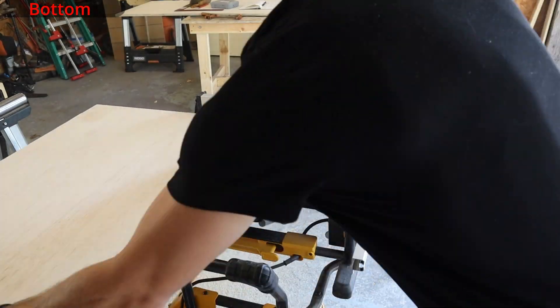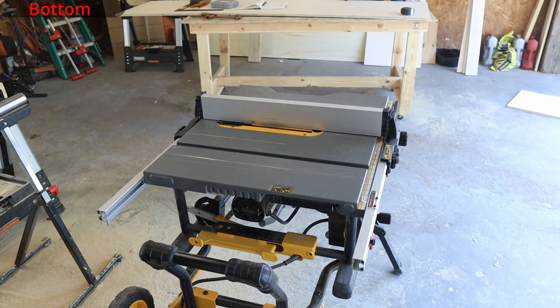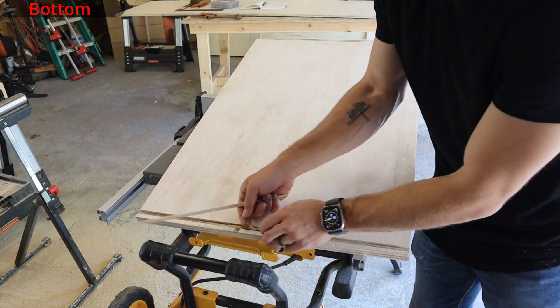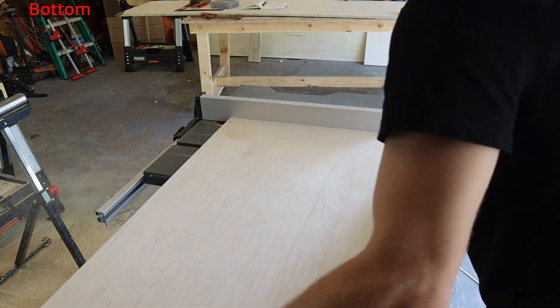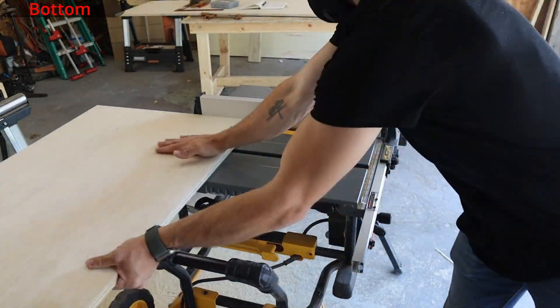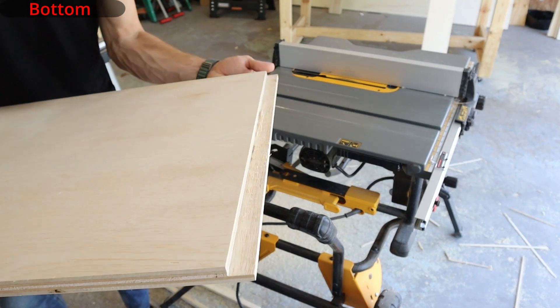As you go feel free to break the ends off, but just make sure that you get the rabbit cut as smooth as possible because without a dado stack blade this is by far the most time-consuming part of the build and it is essential for creating those really tight corners.